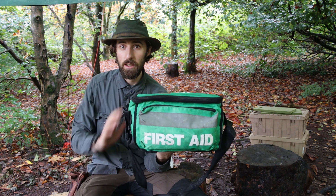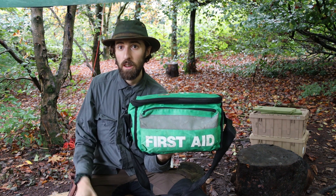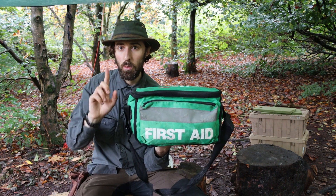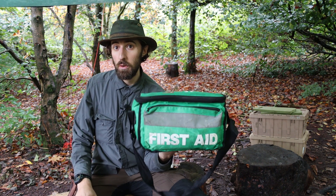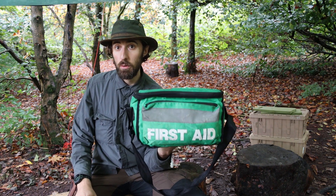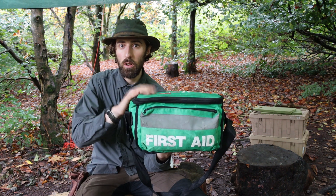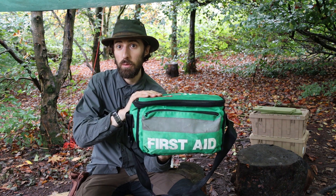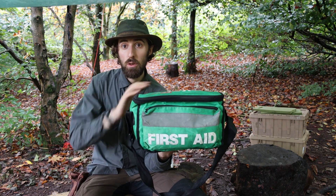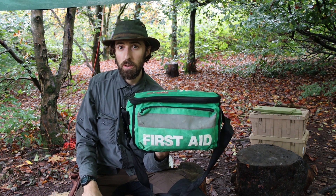Number one: first aid kit. I have links to various videos about many of these items — I'll link them above and in the description. Get a decent first aid kit and the training to go with it. If you're running forest school you should be first aid trained, and your training will inform what you put in your kit.